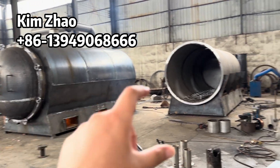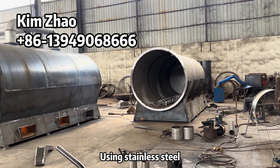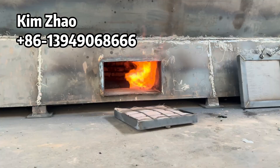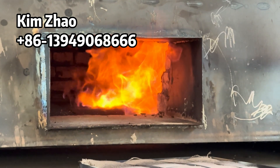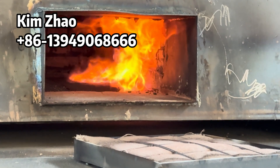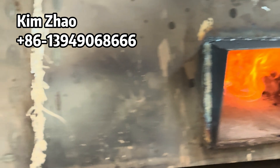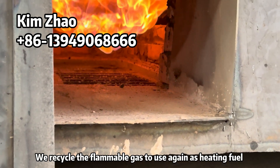The size is diameter 1.8 meters and the length is 5 meters. This is thin gas from carbonization. We will recycle those thin gases again as heating fuel.